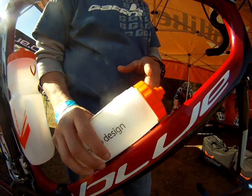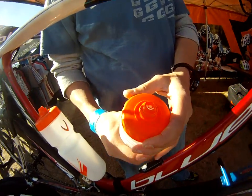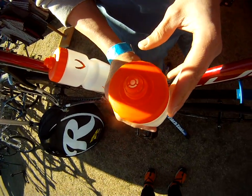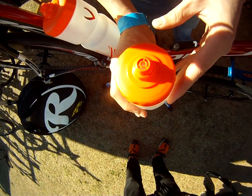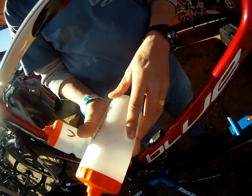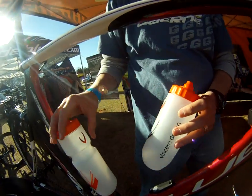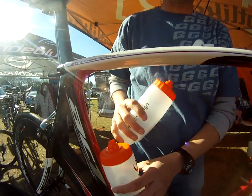You've got a 24 ounce version. You've got a pressure valve in the cap, so you can suck on it to get the water out, otherwise pressure only — very tight, no drip container. You've got a 20 ounce version that retails at $9, and a 24 ounce bottle version that retails at $10.